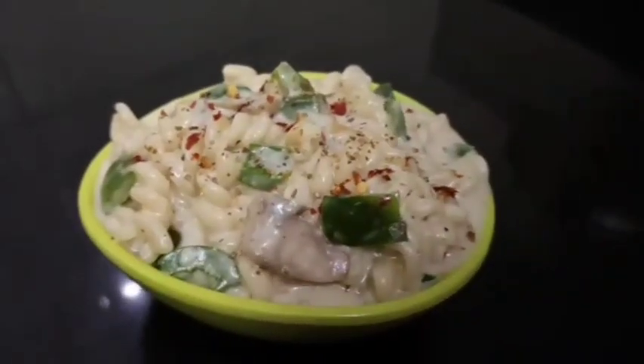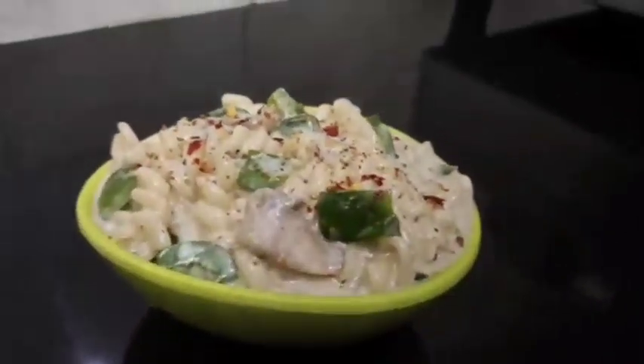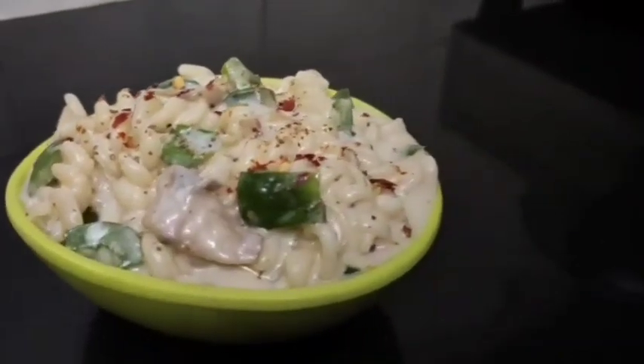Hi friends, welcome to Sumis Pakashal. Let's get started with white sauce pasta.